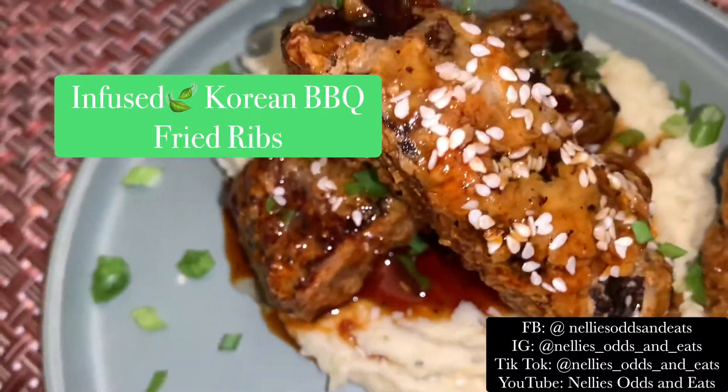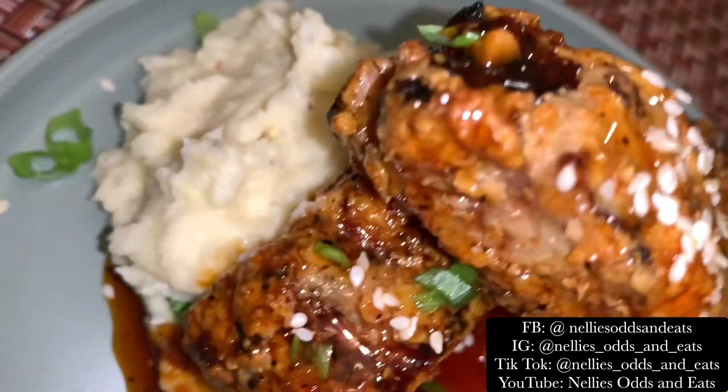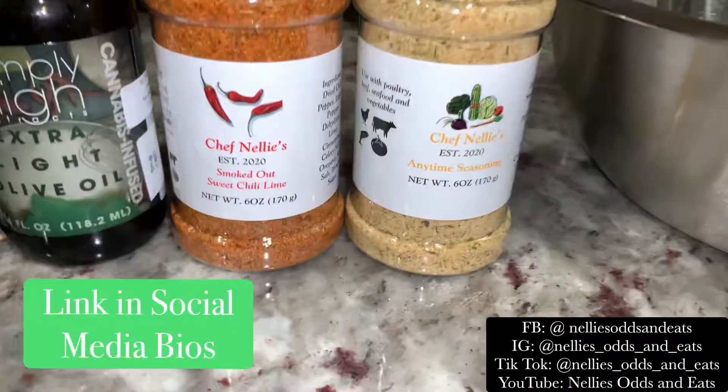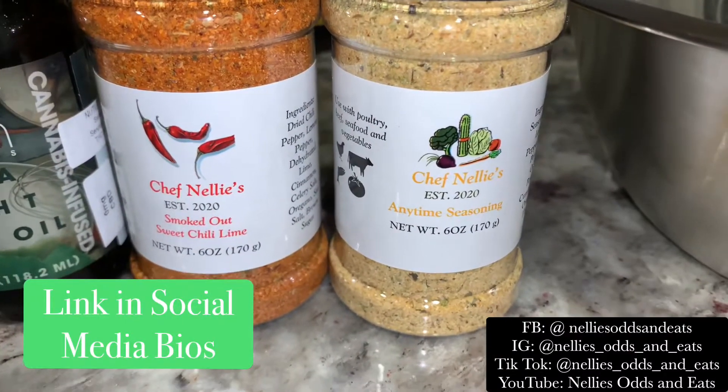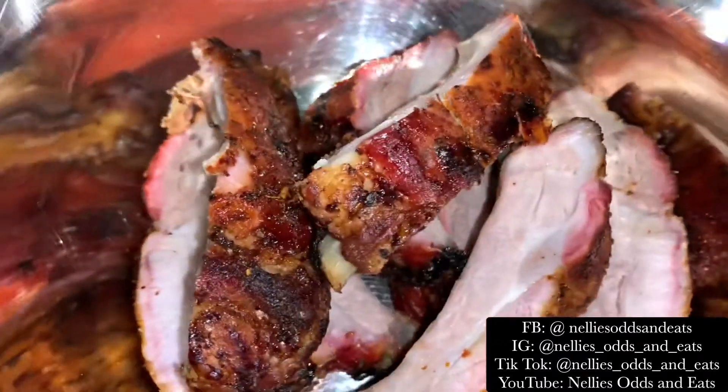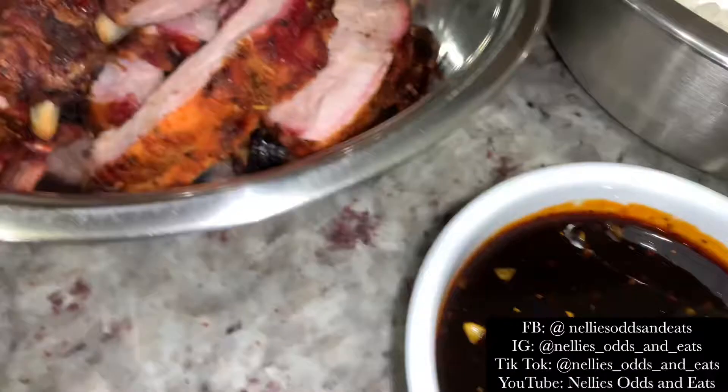All right y'all, buckle up for this munchie menu. We're doing infused Korean barbecue fried ribs, so let's get started. I'm going to show you guys quickly how I smoked my ribs and how to make the Korean barbecue sauce.